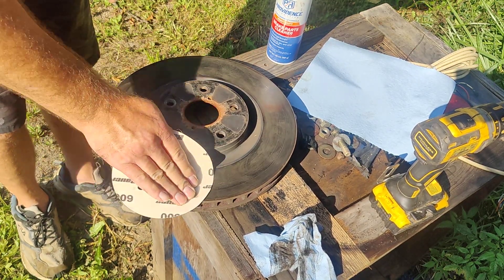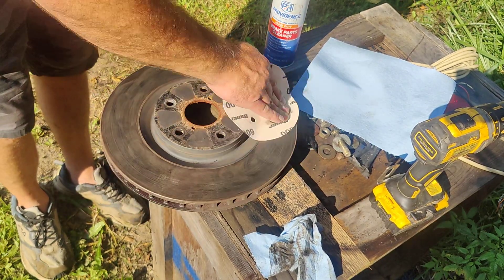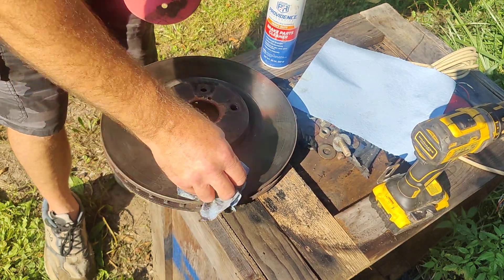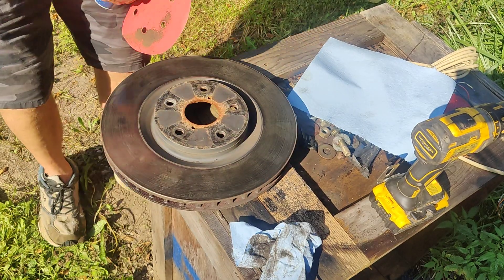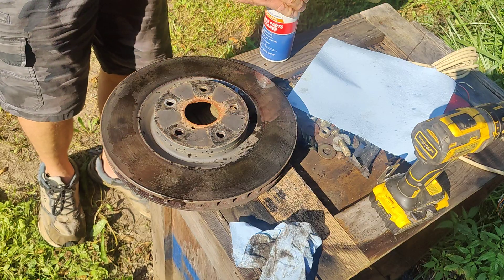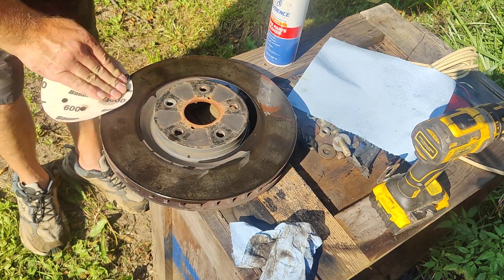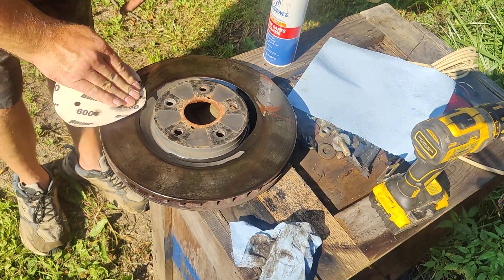I think I need a fresh can of brake parts cleaner too because I think it's getting a little low. That's actually coming off pretty well — starting to see it shine up again, and that's what you're wanting. Let me hit it again with this and I'll clean it with a new spot on the sandpaper. Oh yeah, yeah — you can really see it starting to look like metal again.